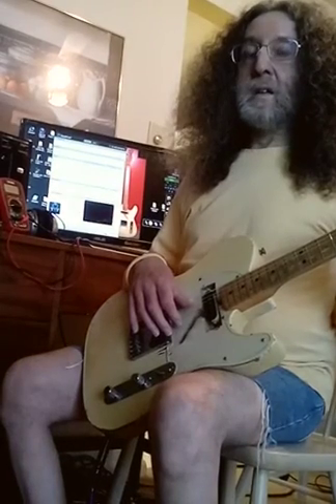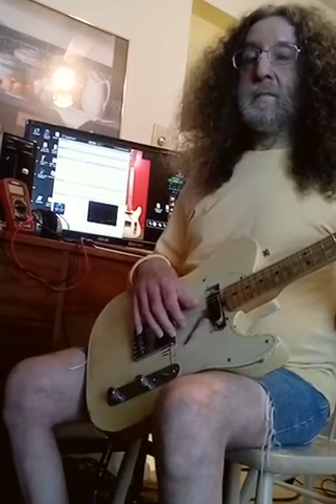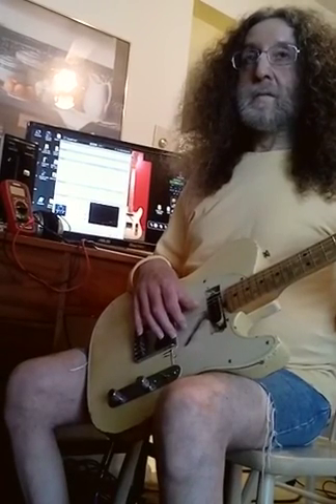We're recording this video to show a problem with the Flashback Mini TonePrint Editor. We've set up an effect to be the way we want it. It's a simple effect.